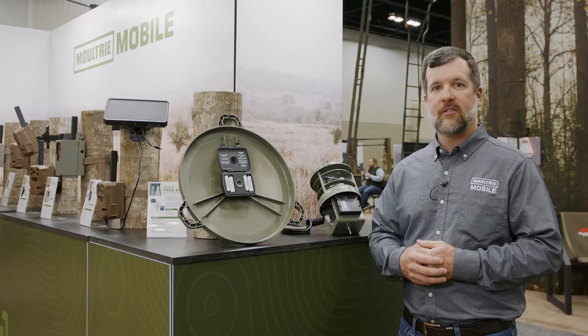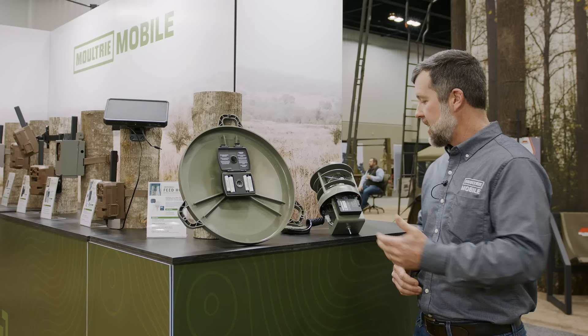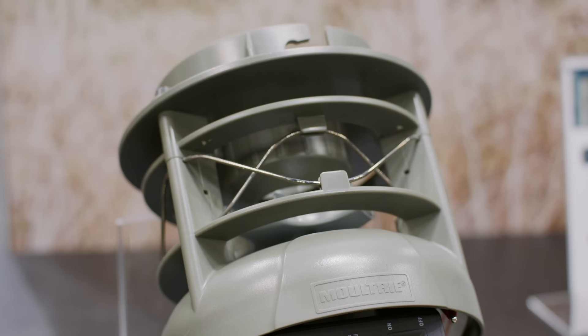This is the Moultrie Mobile Feed Hub. This brings the power and convenience of cellular connectivity to spin cast deer feeders. The Feed Hub consists of two components: a feed level estimator that goes in the hopper itself to measure your feed levels, and the LTE timer which replaces the timer on the spin cast feeder — and this is where the cellular connection happens.